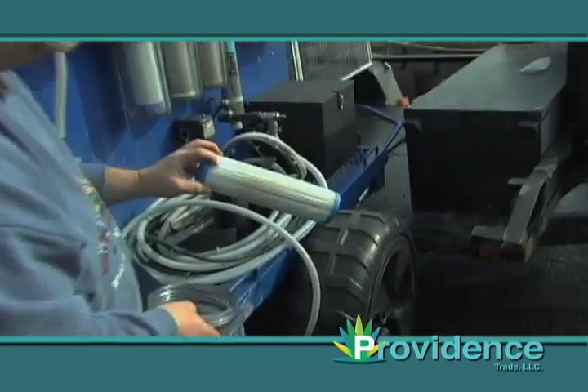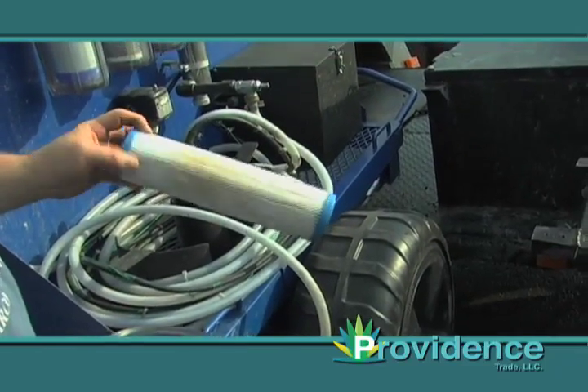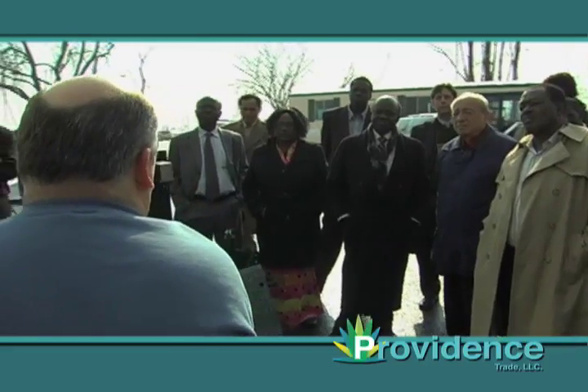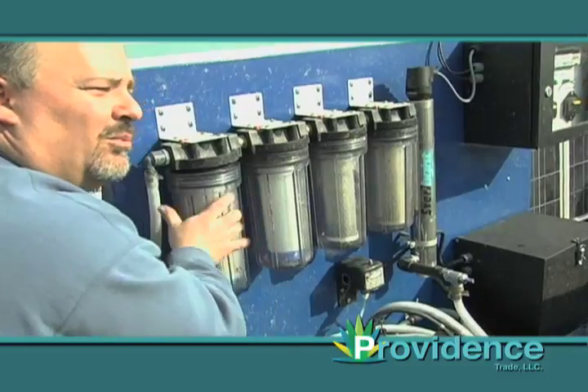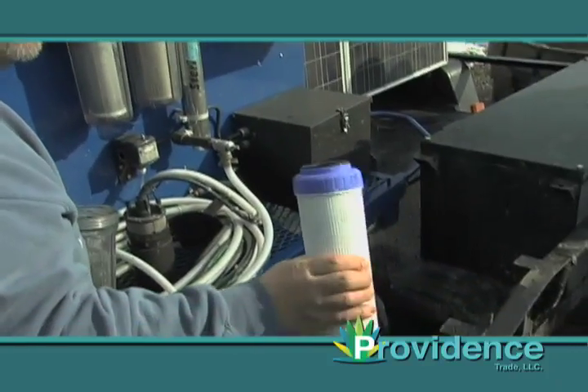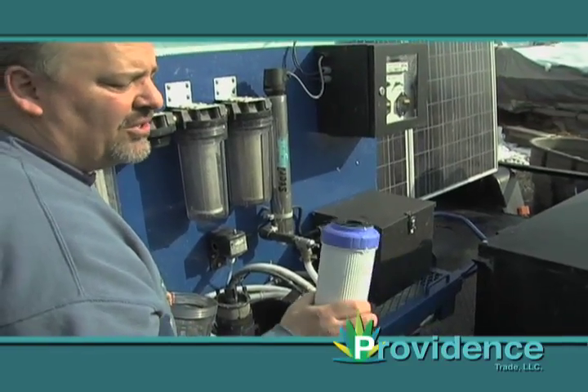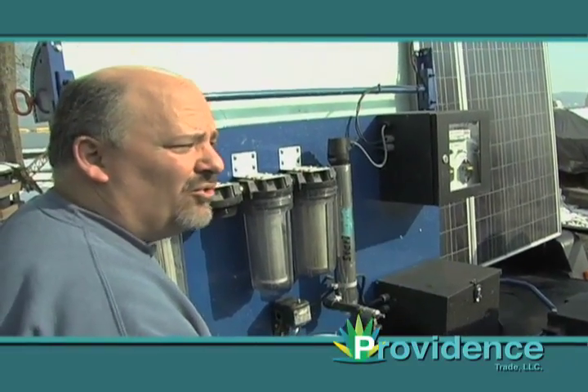This is a sediment collecting filter. This filter right here will collect all the big particles coming right out of the stream. Then it goes through our GAC-KDF filter, which gets rid of the iron ore and minerals. This is a heavier cartridge, which is a multi-media cartridge. We believe it's the better way to do it because it can collect a lot of other contaminants and minerals that you may not know are in your water.